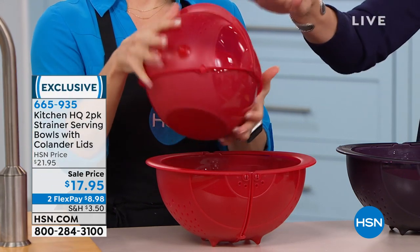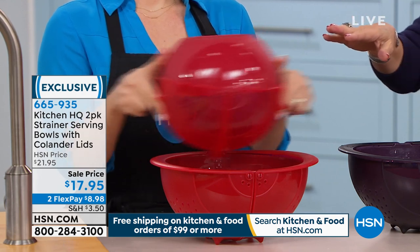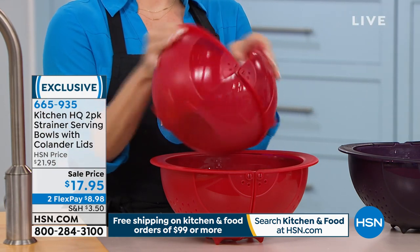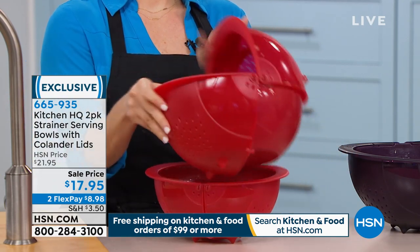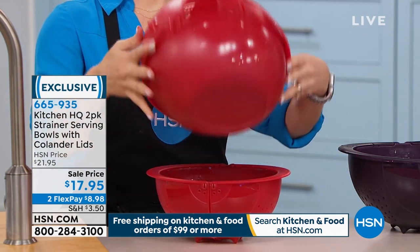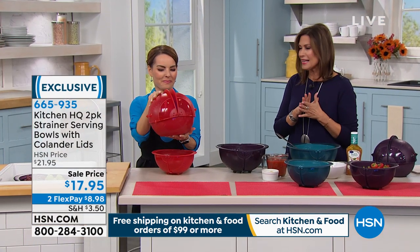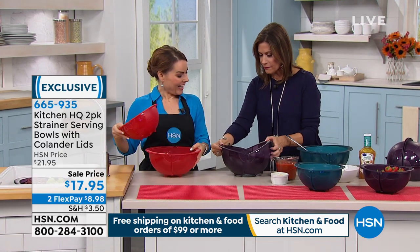This strainer comes in two different sizes — an eight cup and a 16 cup. They're gorgeous and cost $17.95, which is the lowest price we have ever done. Once you hit $99 on kitchen and food items ordered today, you'll get free shipping and handling.